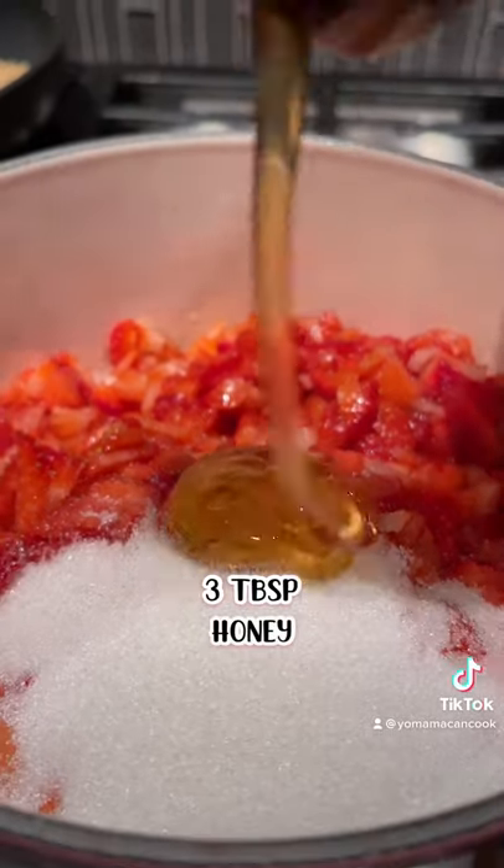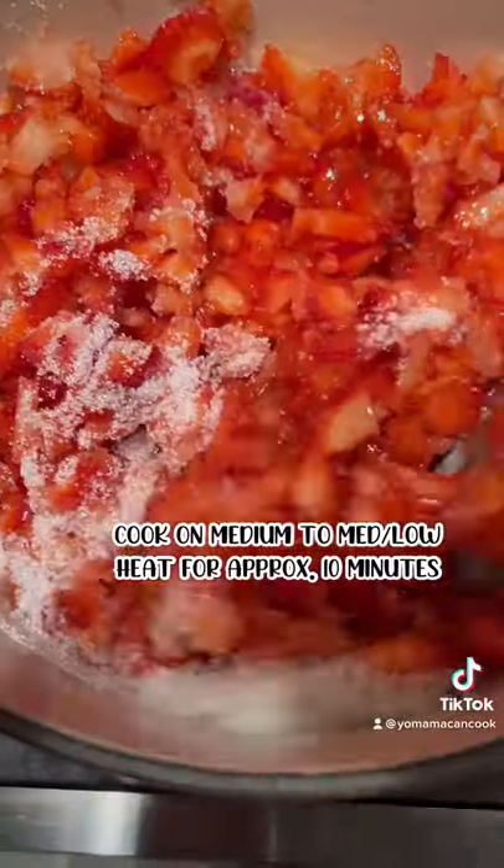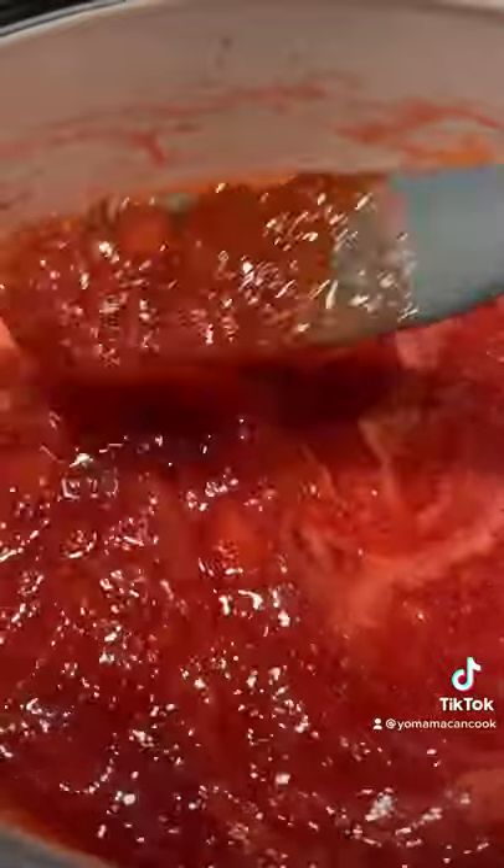Cut up or blend a half pound of strawberries, juice half a lemon, add a quarter cup of sugar and three tablespoons of honey. Cook on medium heat for 10 minutes and add your slurry to thicken.